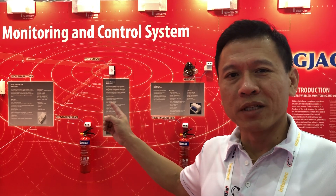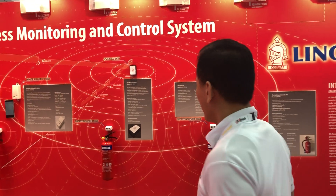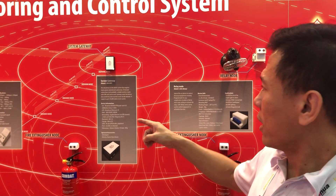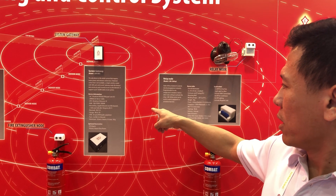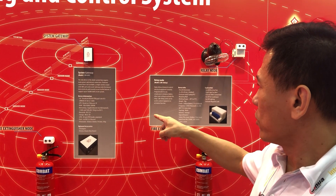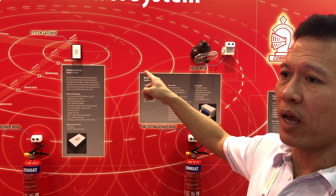Today we are at Dubai Intercept Show to showcase LinkJack's latest technology products — the smart wireless monitoring and control systems. Basically, we have a mesh network connecting all the knobs together, using Bluetooth technology on the 2.4GHz bandwidth to transmit all the signals from the knobs back to the system gateway and back to the server.